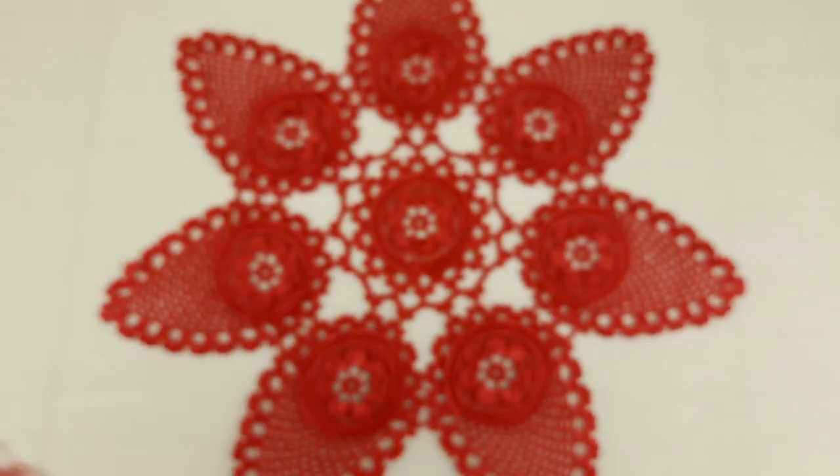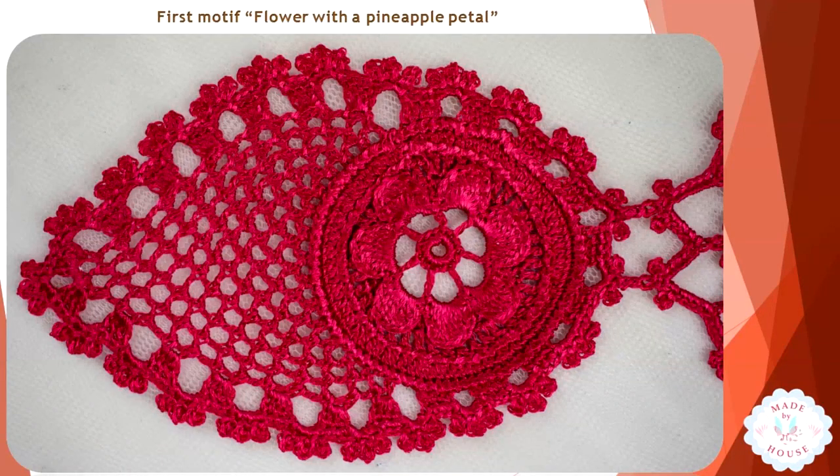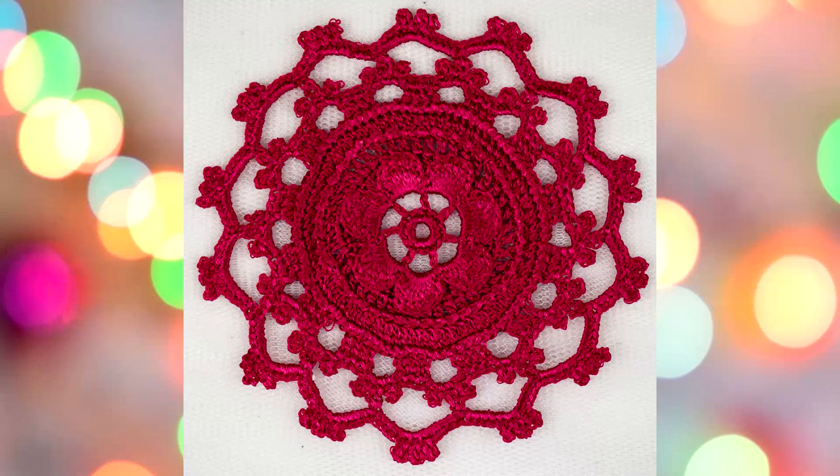At the second lesson we learned how to make this part with the flower and this beautiful grid. We also learned how to join this part to the middle part of the tablecloth.